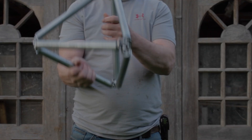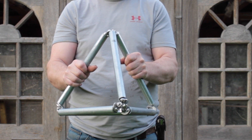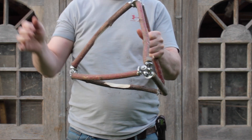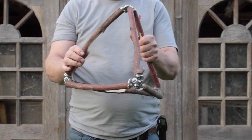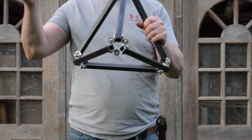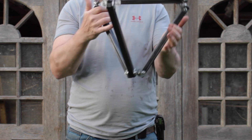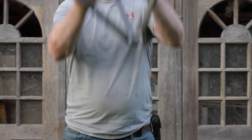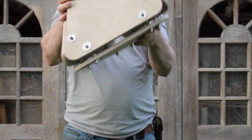That makes it possible to join any number of struts at any angle in nearly any material — conduit, bar, sticks and twigs out of the garden, box section, and plywood. So that's the lot. Thank you very much for watching.